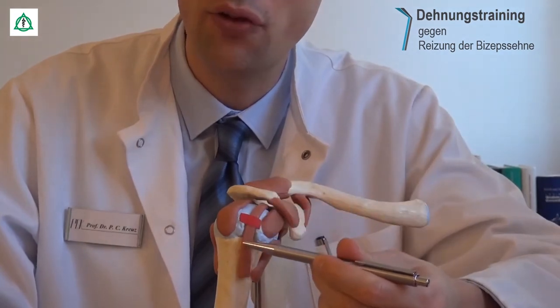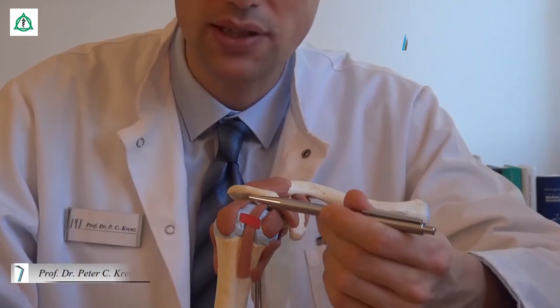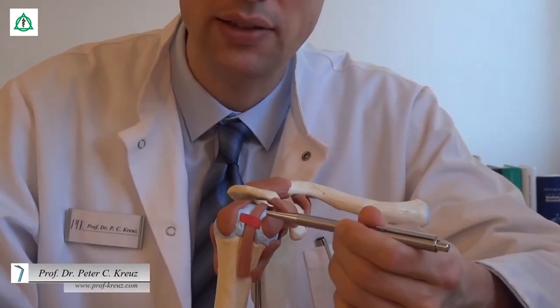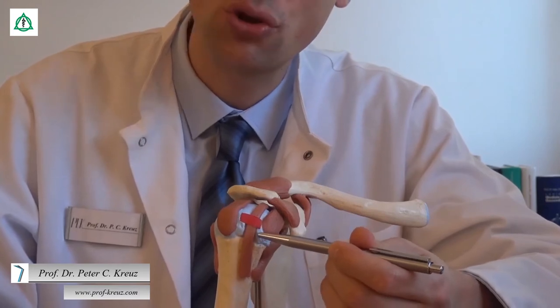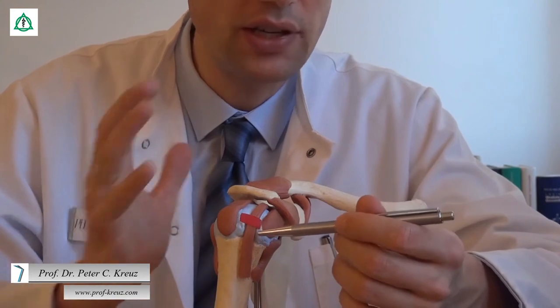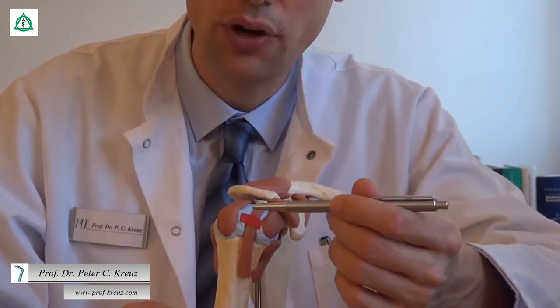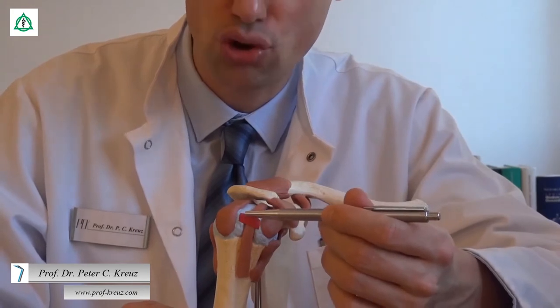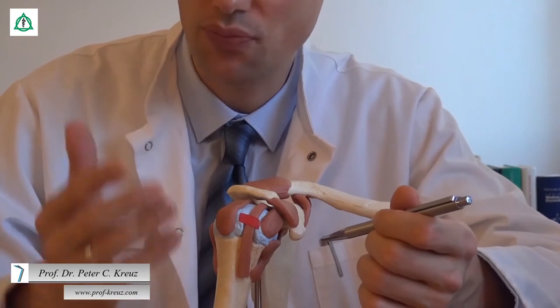Dann zieht sie in einem Winkel von 90 Grad um den Oberarmkopf herum. Damit sie dabei in Position gehalten wird, verläuft sie in einer Rinne, dem sogenannten Sulcus intertubercularis. Und da häufig die Scherkräfte auch relativ groß sind, wird sie zusätzlich von einer ringförmigen Bandstruktur, die ich hier mit diesem roten Tape markiert habe, umgeben.